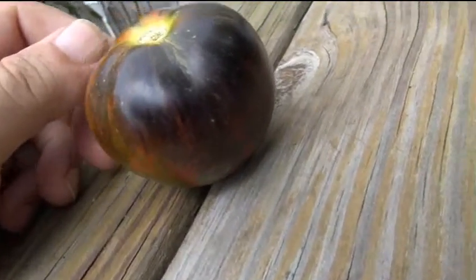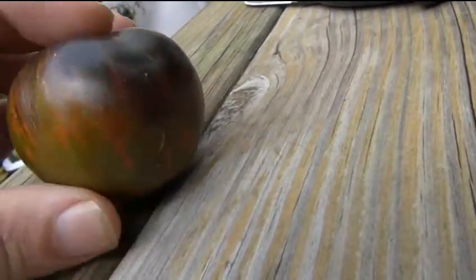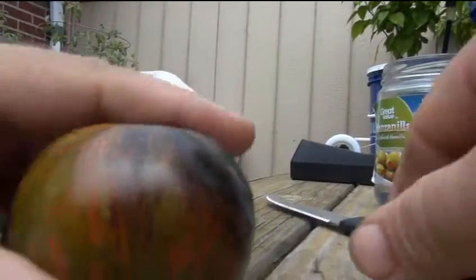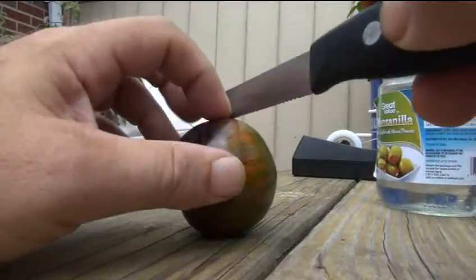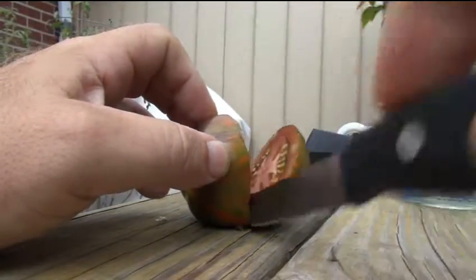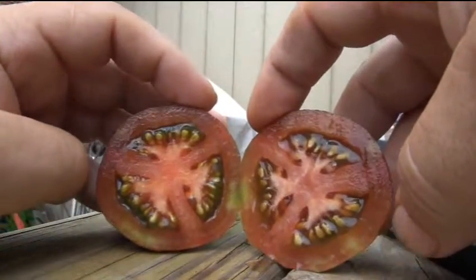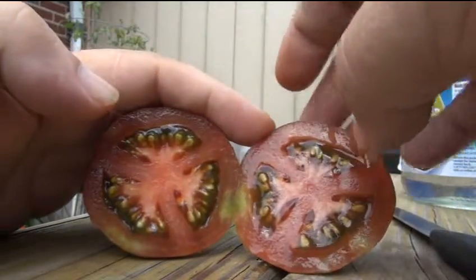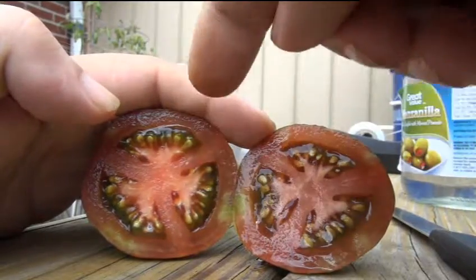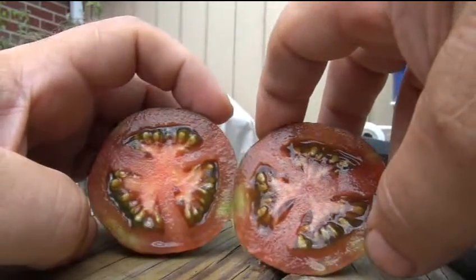Beautiful tomato, I'm absolutely impressed with it. Let's cut her open — oh, look at the juice come out of there! You can see the typical greening, those bright green fluorescent seed packs — that's very typical in black tomatoes. That's a nice characteristic I like in a tomato.